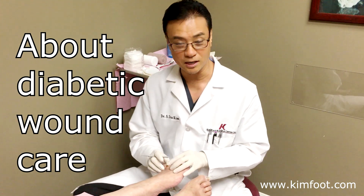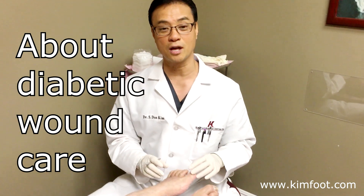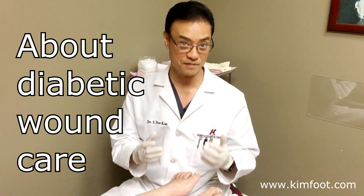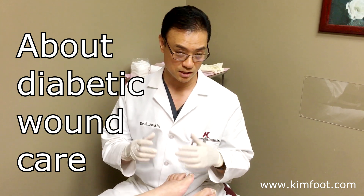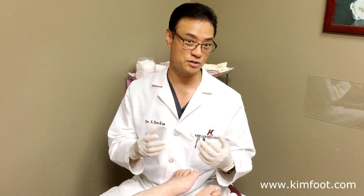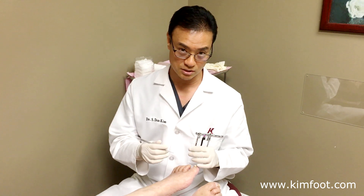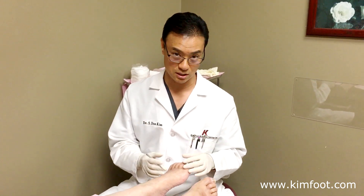Hi, this is Dr. Kim. We want to talk to you about diabetic wounds today. As you know, diabetics get a lot of wounds because of their lack of circulation and lack of feeling sensations. So they can get injured but they don't know if they're injured or if they have an infection. So they can get an ulceration and sometimes it can take months or weeks to heal.